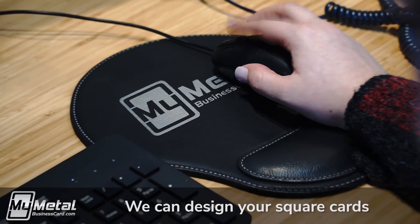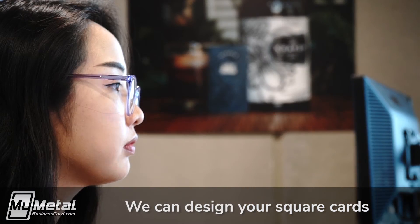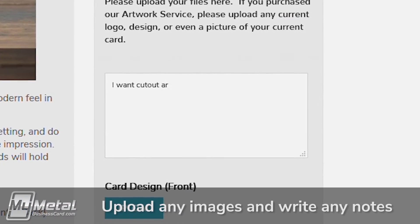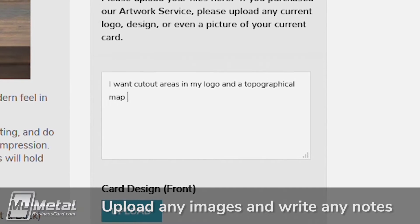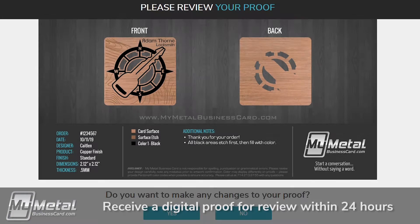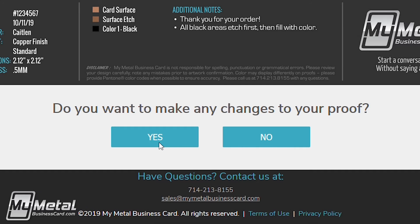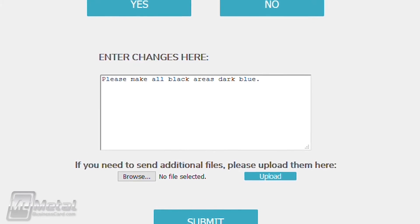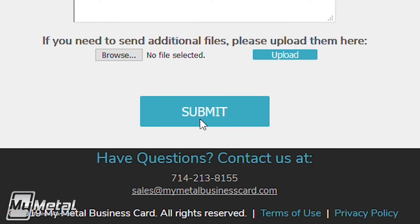If you don't have any artwork or ideas of your own, no worries. Our in-house design team knows how to make you look good. Simply enter any information or ideas for your card, and within a few hours you will receive a digital proof of your card design. Note any changes, and we'll update your proof for a new review. Your custom square metal cards will only go to production once you are completely in love with your design.